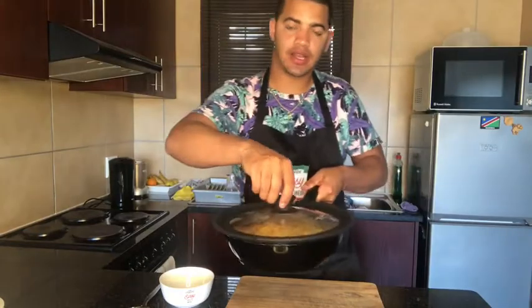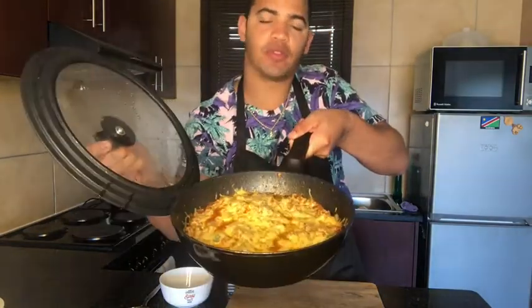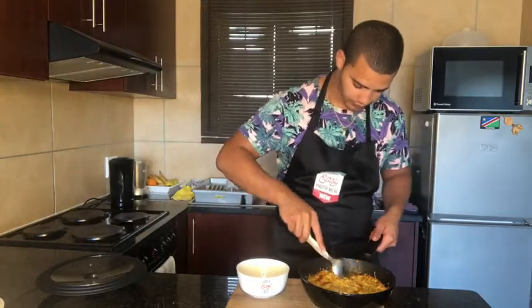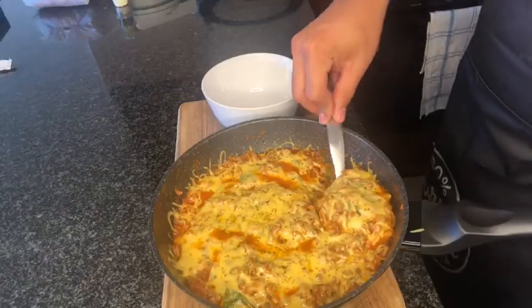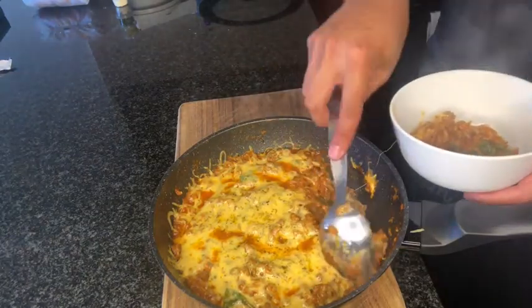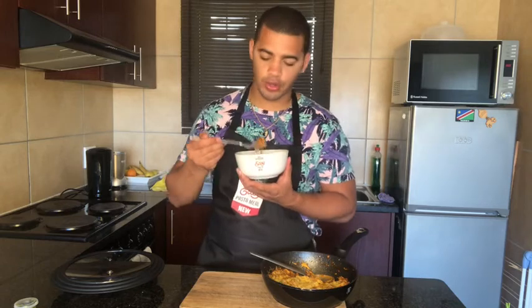And just like that we're done. Check it out. Voila! I feel so bad as chef. Remember it's made with durum wheat which means you stay fuller for longer.